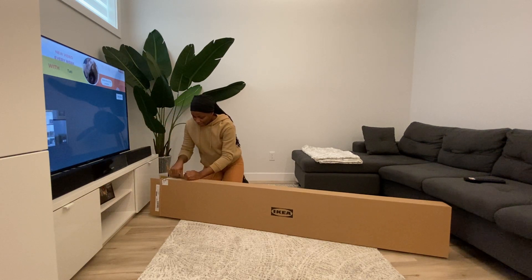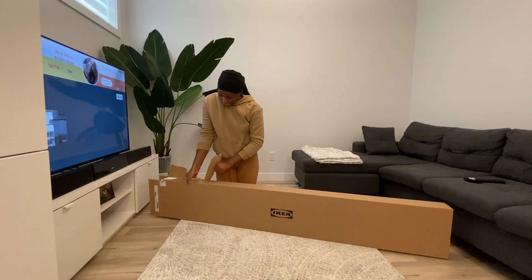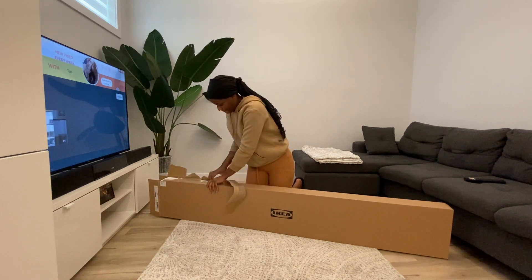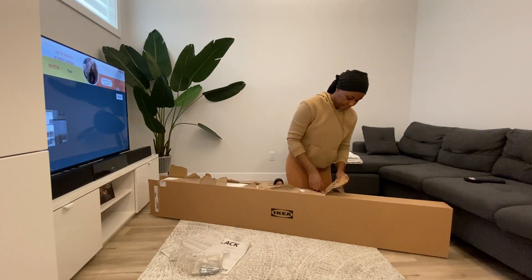Hi friends, welcome back to my YouTube channel. I am Tatiana. If you're new here, kindly like, subscribe, and hit the notification bell. Today I'll be showing you guys how I install my IKEA Lac shelf. I got the shelf in white — it comes in other colors. Today I'll be displaying my perfumes on them. Keep watching if you want to see the final product.